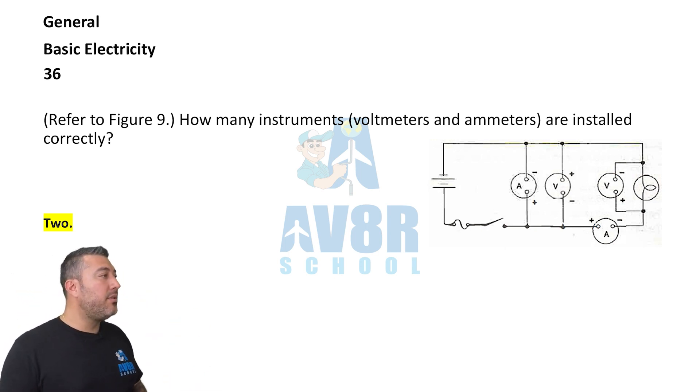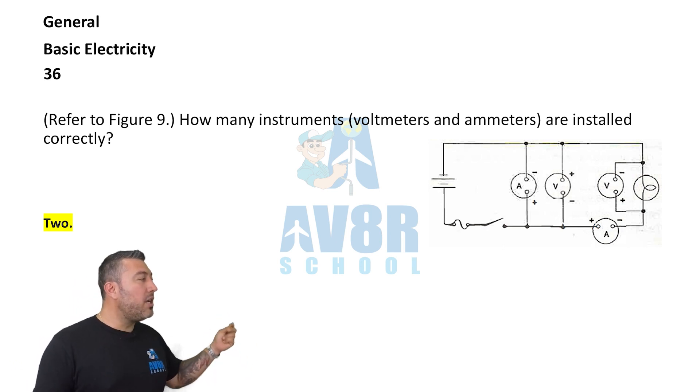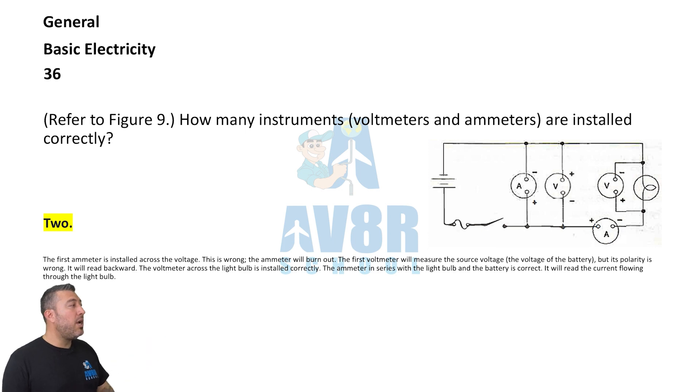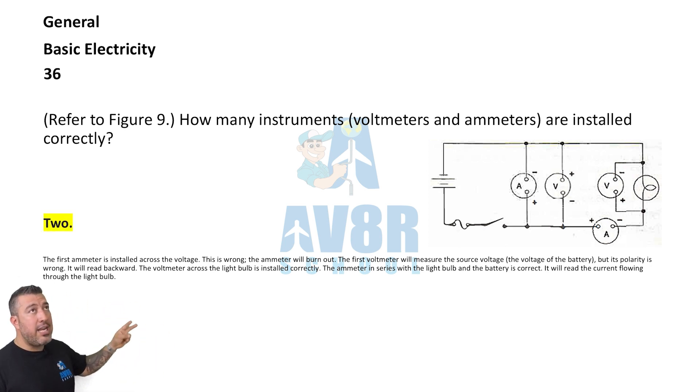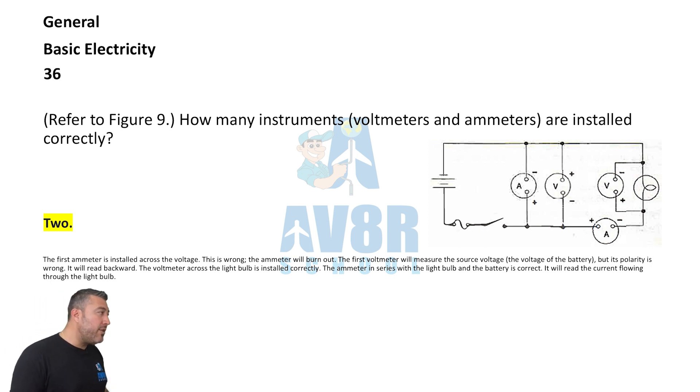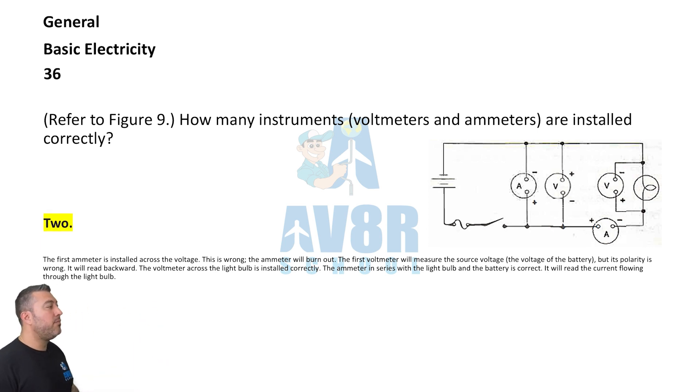Question 36, referring to figure nine. How many instruments — voltmeters and ammeters — are installed correctly? The answer is 2. When asking which instruments are connected correctly, the answer is two.